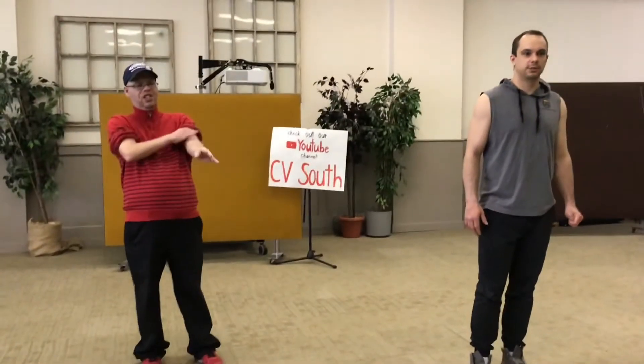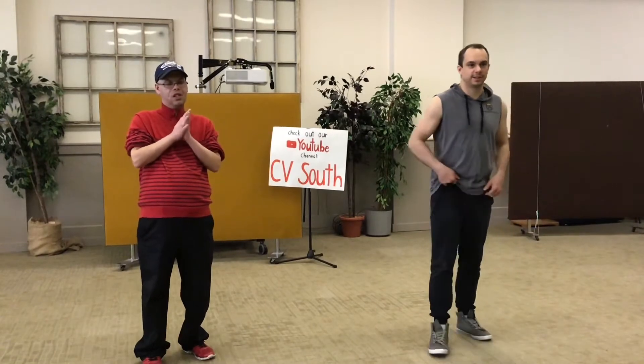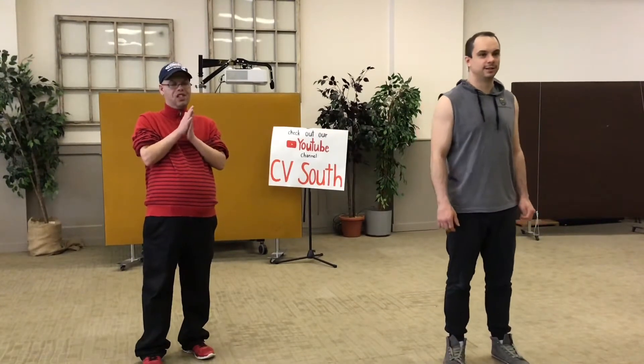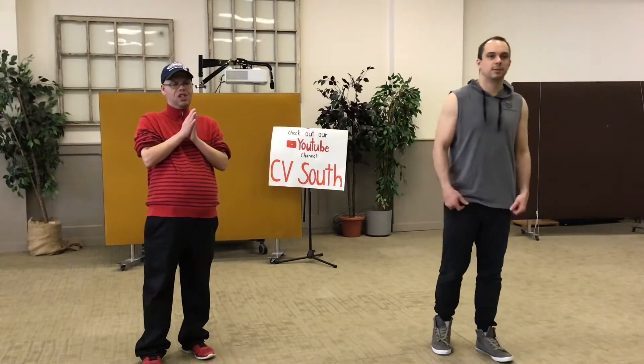It looks like Derek's still logging in here, so we'll give him just two seconds and we will get started. Oh, and Christian — hello, good morning Christian. Alright guys, if everybody's ready, we're going to get started.